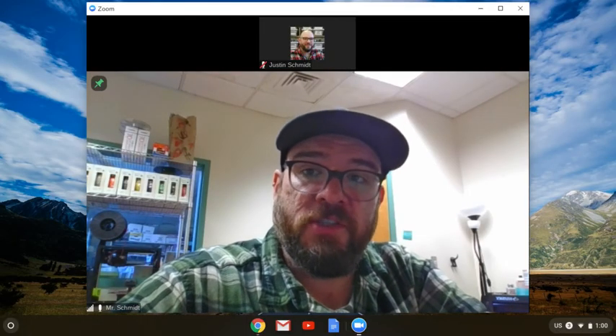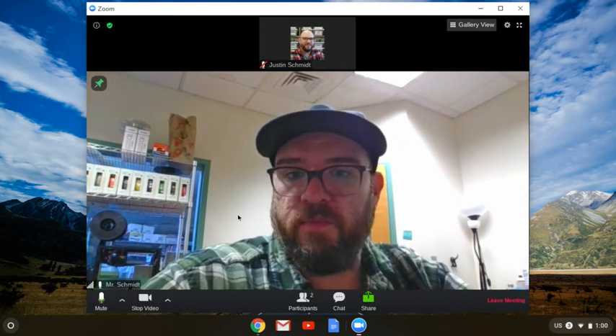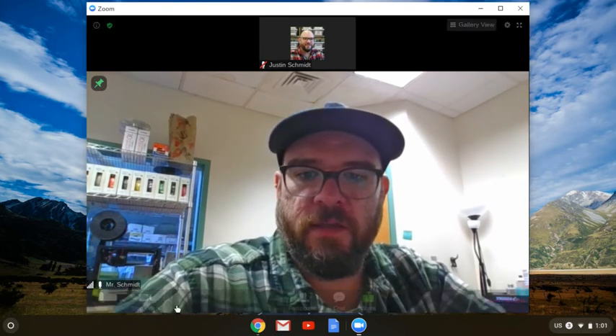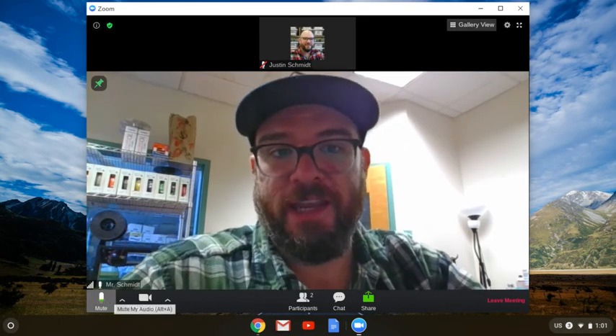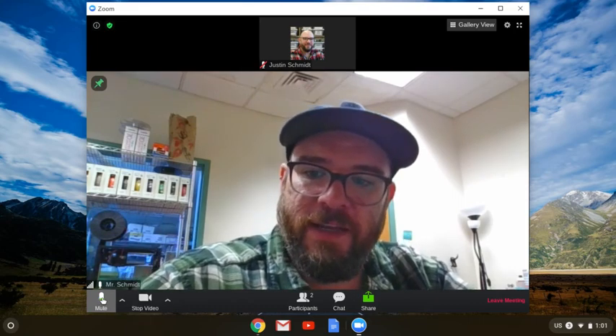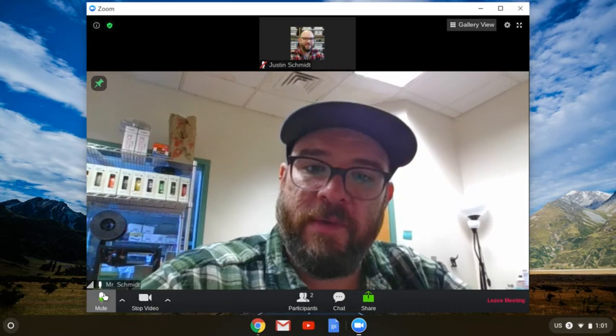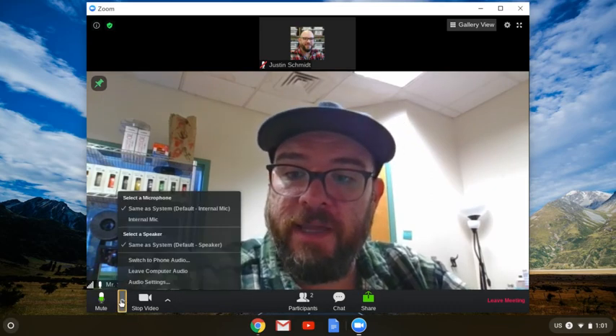The next bit of troubleshooting we can do is in the Zoom app itself. If I come down here and wiggle my mouse over Zoom to bring up the controls, I want to make sure my microphone is not muted. Obviously, if I'm talking, I don't want to be muted. I also want to make sure I see a little green signal popping up here — that means my microphone is working. The next thing I can do is hit this little up arrow to get my audio settings.